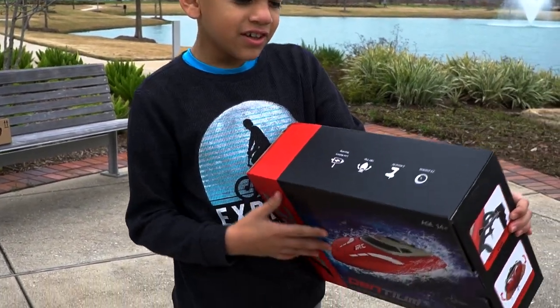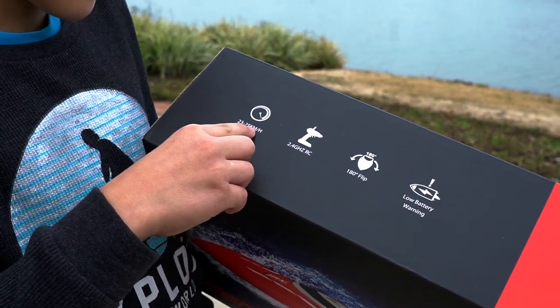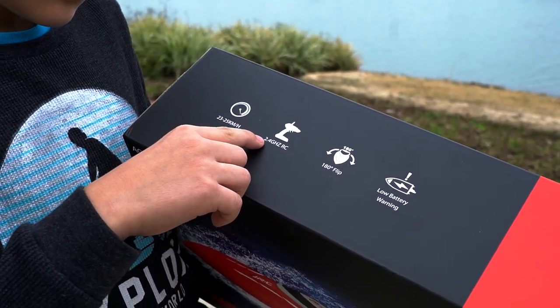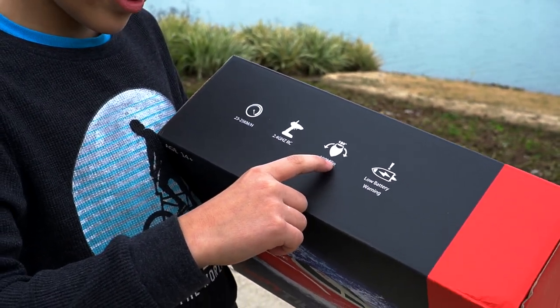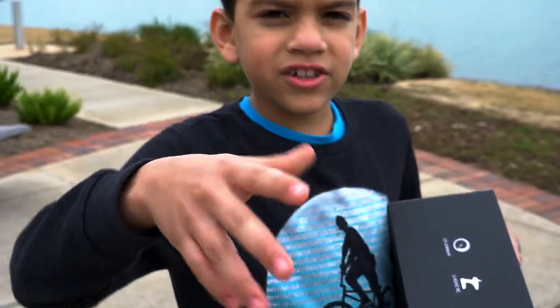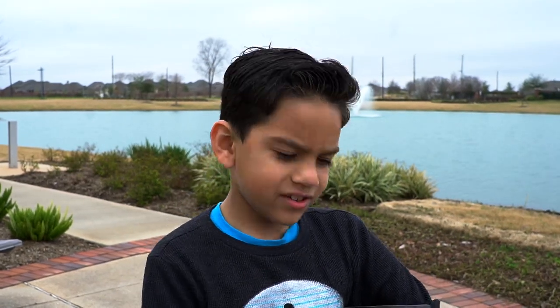The JJRC boat has a speed of 23 to 25 kilometers per hour, has a 2.4 gigahertz RC remote, and has a 180-degree flip so it never capsizes. Even if you flip it upside down, it's going to flip back over — you just go reverse and turn.